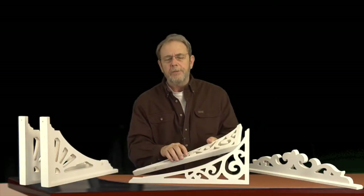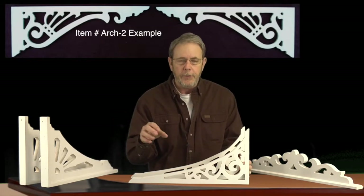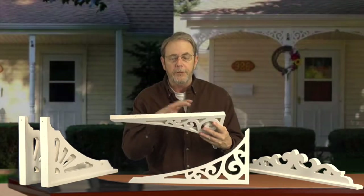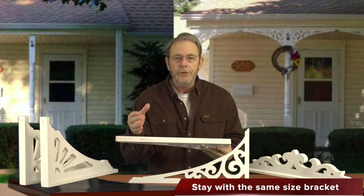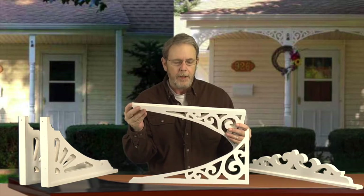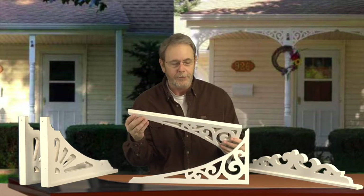One thing I want to talk about — a very common question. Let's say on your porch you've got six openings and they are different sizes. The common question is: should I have the same size arch span system going across? And my answer to that is yes. Unfortunately, if you start mixing and matching sizes, the eye catches up on that. So you're going to have to adjust your size to your smallest opening. If you're lucky they'll all be a rather large opening, but that's my advice.